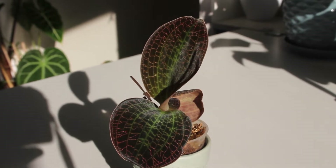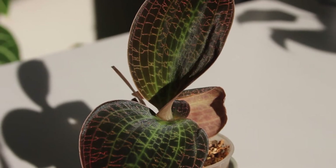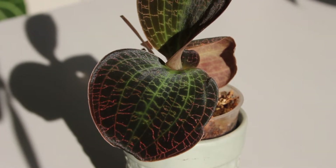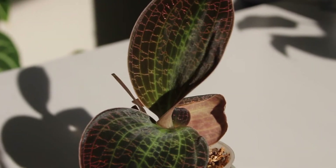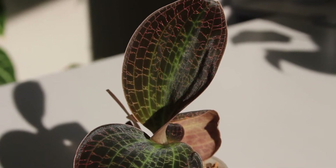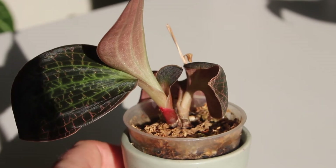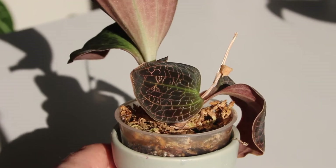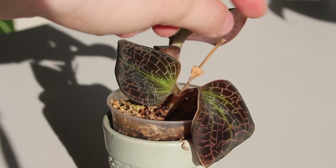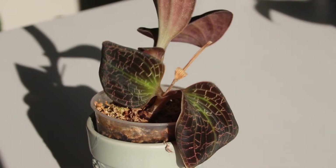Hey everyone, it has been quite a long time since I posted anything related to jewel orchids. This is largely due to two reasons. Reason number one is I've been really busy with my PhD, which is in the general realm of plant biochemistry. The other reason is I lost a lot of motivation creating content, but reading your comments made me realize people were really enjoying my scientific spin on jewel orchids rather than just typical care and keeping information.